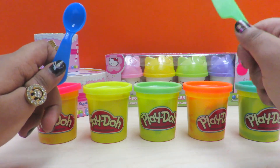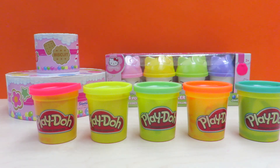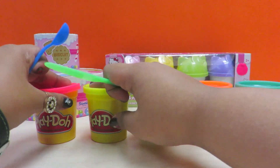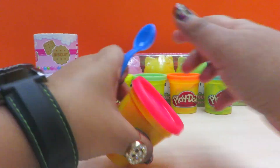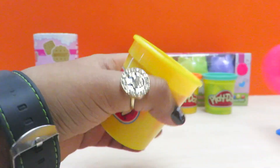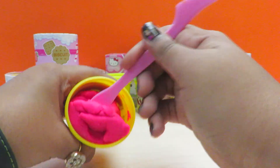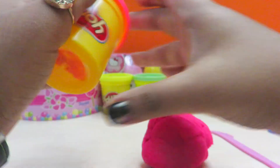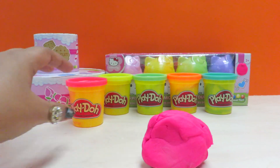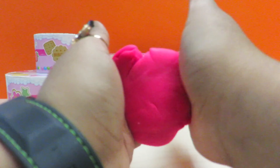So let's see — first we need to put these extra colors to the back because we're going to start with pink. Let's open pink, use a tool to take pink out. There, that was easy. Let's put it here. First we're going to mix it together so it's like one piece.